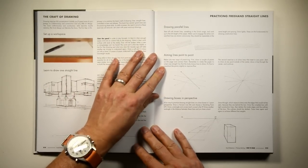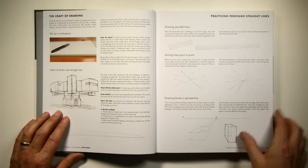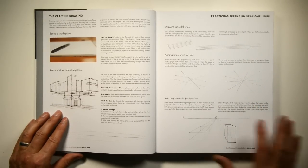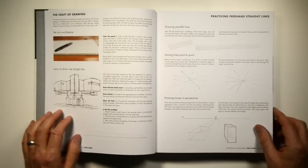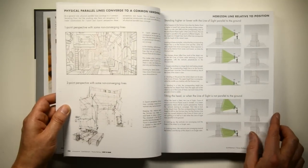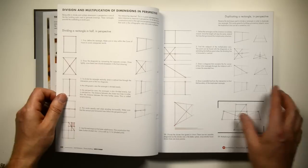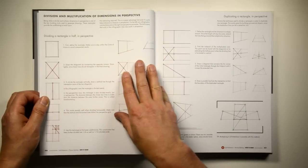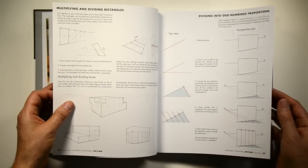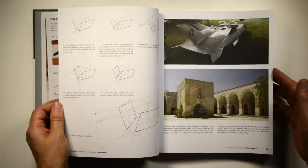It starts out with a very simple explanation of materials. There's also a links list on our SRW website for the materials. Then it moves into basic biomechanics and drawing, straight lines, connecting points, and then explaining perspective terminology with a lot of talk about cone of vision. It's 208 pages, so I won't go through every single page.